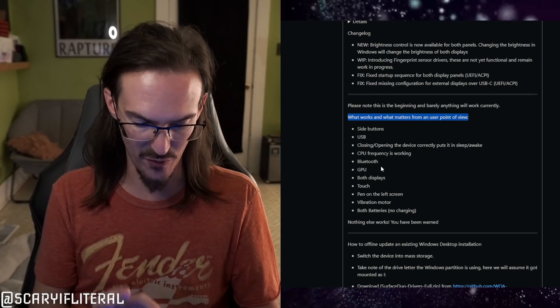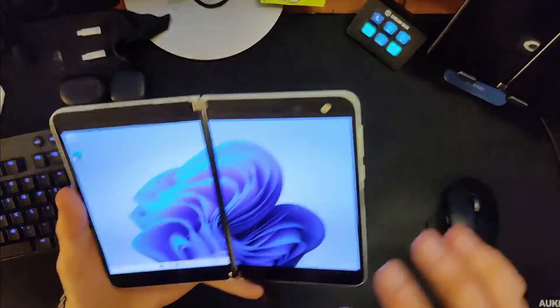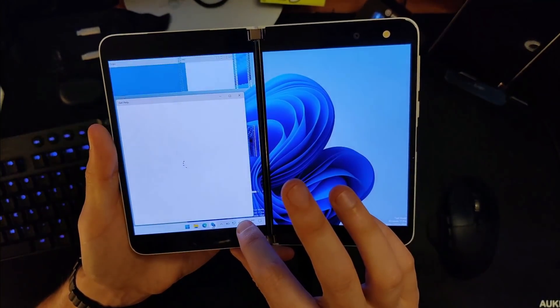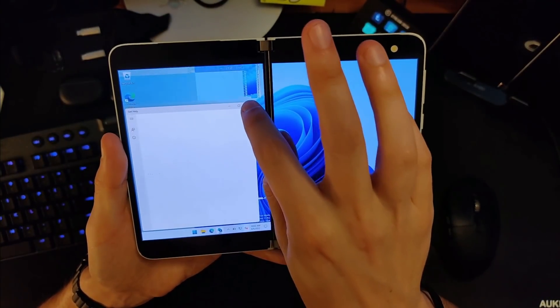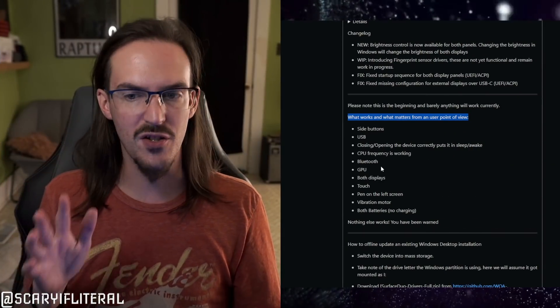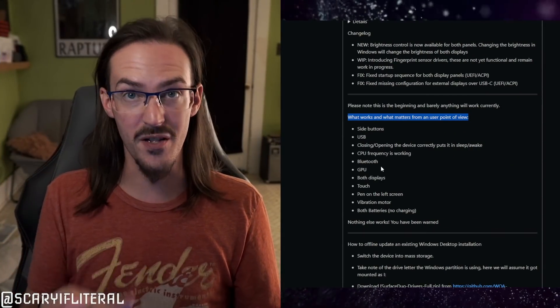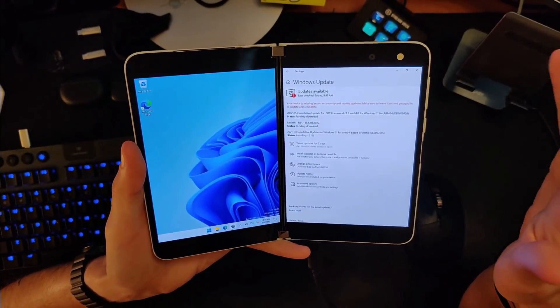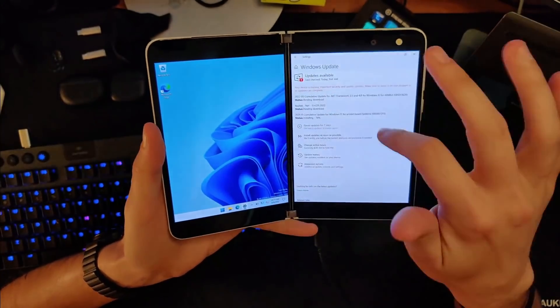Bluetooth is 100% working. The GPU is working, but you will see some graphical bugs from time to time — flashes of weird things — which I can actually demonstrate. Photosensitivity warning: whenever I click this, yeah, there you go — that's the kind of stuff we're talking about. So graphical glitches are definitely still happening, and both displays are working.